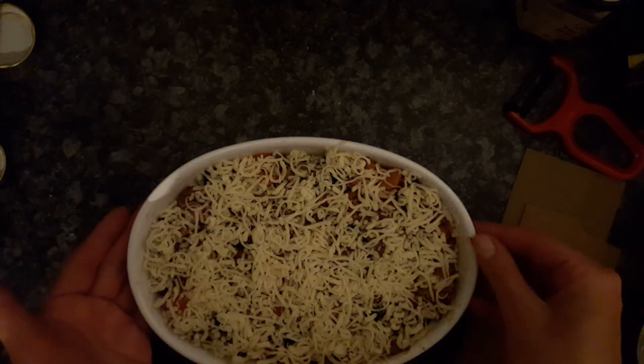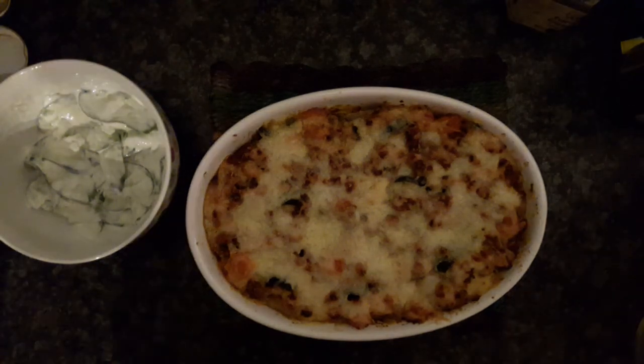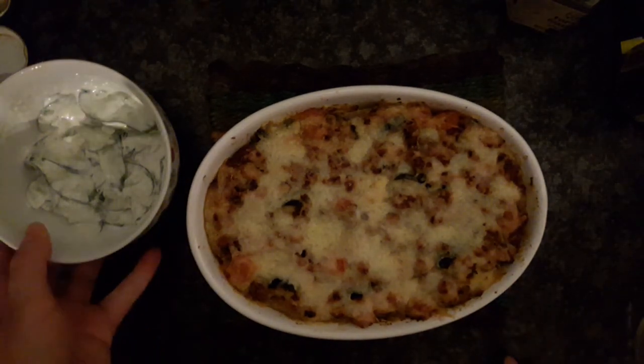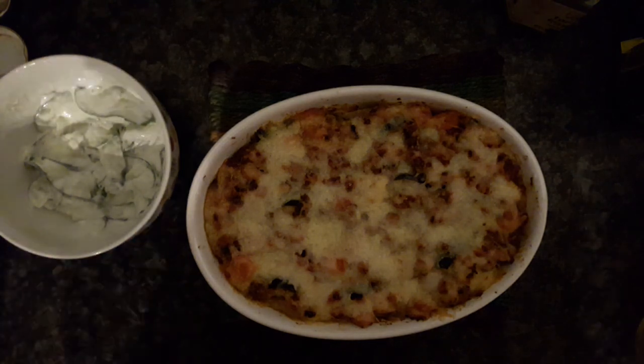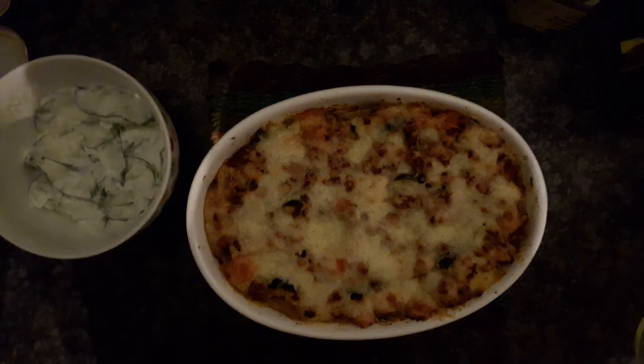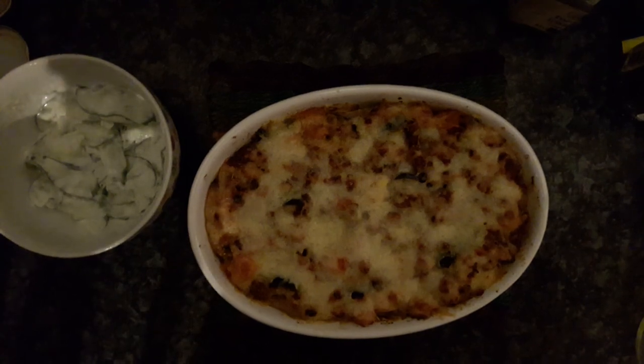Here is the end result and it's very tasty, served with cucumber and mayonnaise. Thanks for watching and have a tasty meal. See you. Bye.